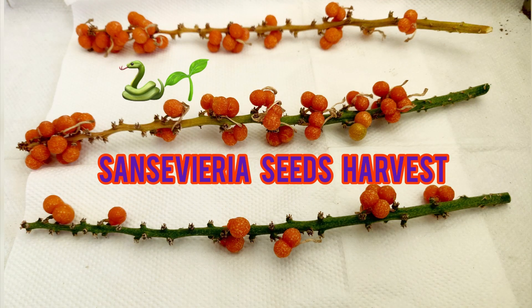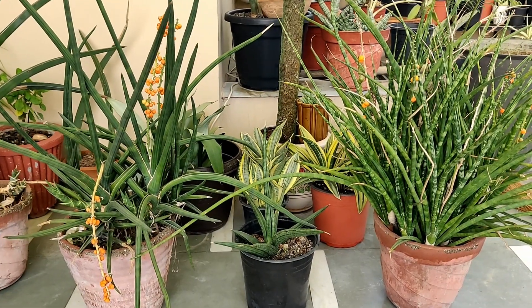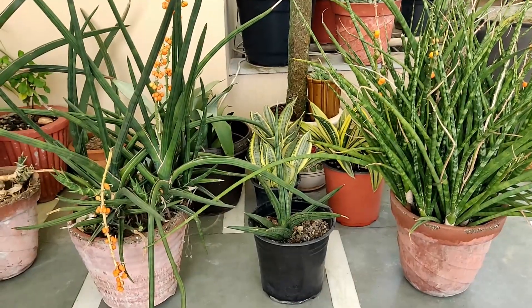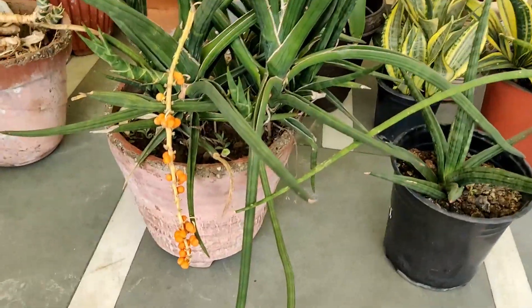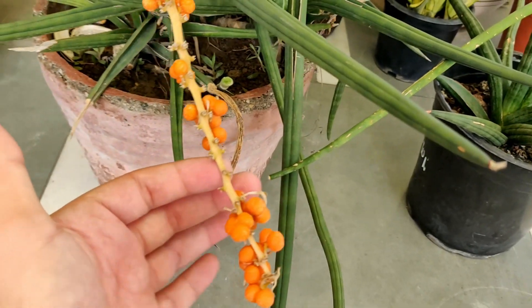Namaste guys, today's video is about Sansevieria seed harvesting. This is a very exciting journey for me. It all started back in March, at the end of March, when my Sansevieria started to flower.